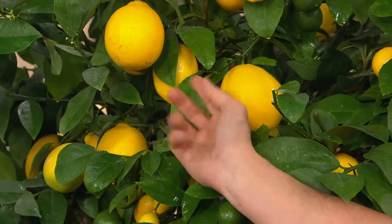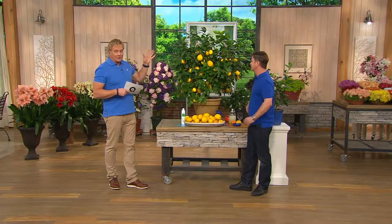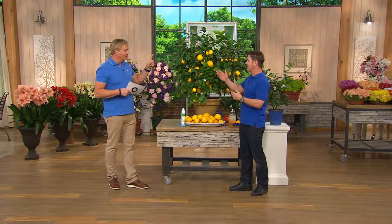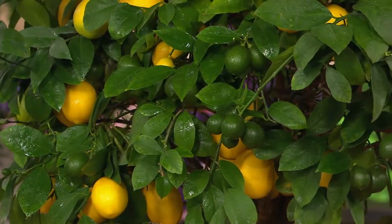Shipping and handling on a tree is included, and this, my friend, is not just any tree — this could be the coolest tree you ever own. It's not just one tree, it's two trees in one. It's two for the price of one. You get a Meyer lemon and a key lime all in the same pot.